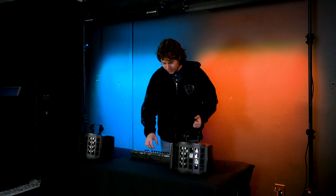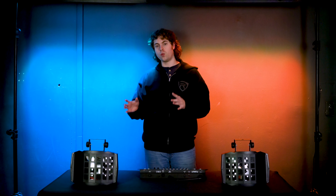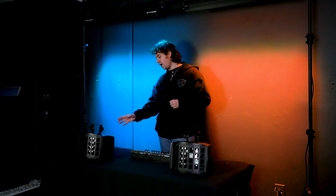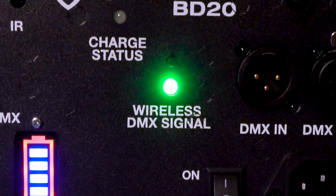The first thing I'm going to do is turn on the wireless DMX for my controller, and turn on the wireless DMX for the light using this switch here on the top left corner. As soon as you do that, you're going to notice these wireless DMX signal lights up — these little lights over here.